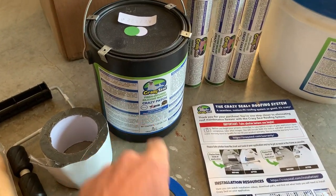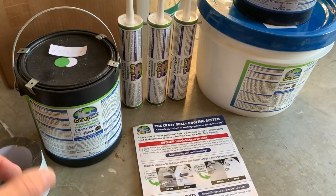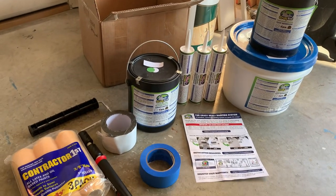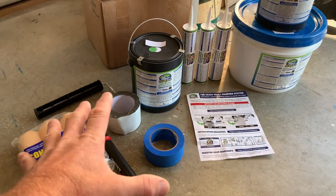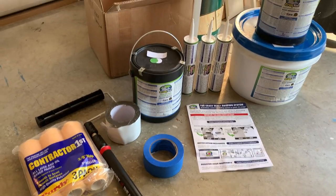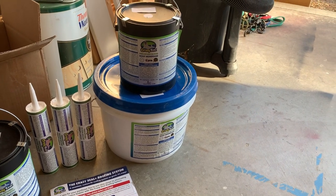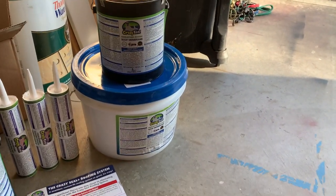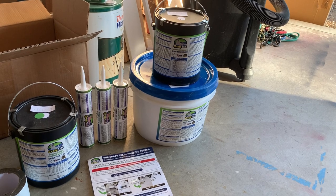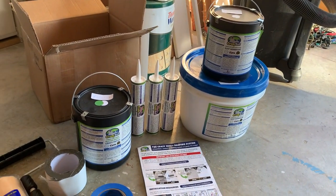What you want to do is put down your silicone caulking first and then immediately while it's still wet go over it with the Crazy Patch. Once you've gone over all your penetrations like vents, let that dry for a few hours until it's dry to the touch and doesn't indent when you push your finger on it. Then you can do your first coat of roof membrane. This is very high-quality fiber-infused silicone roof membrane derived from the commercial roof industry, with a 50-year warranty.